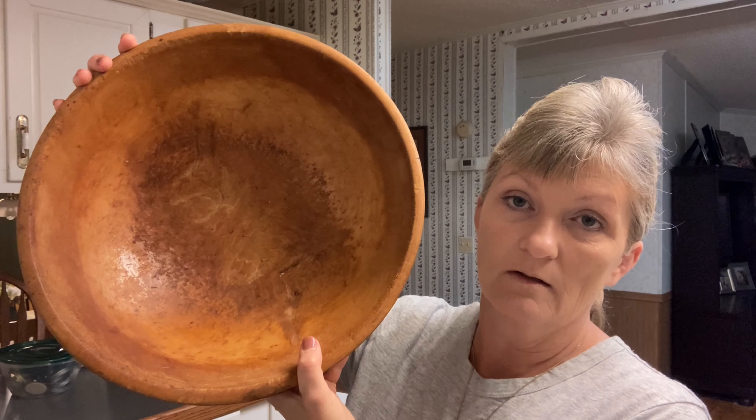Hey y'all, welcome back to Small Town Southern Wife. Today I'm going to be making my cornbread for Thanksgiving and I wanted to share that recipe with y'all. I've also got some bowls here I wanted to show y'all and tell you a little bit about how old they are and the history of what I'm using to make my cornbread in. This bowl dates back to about 150 years.